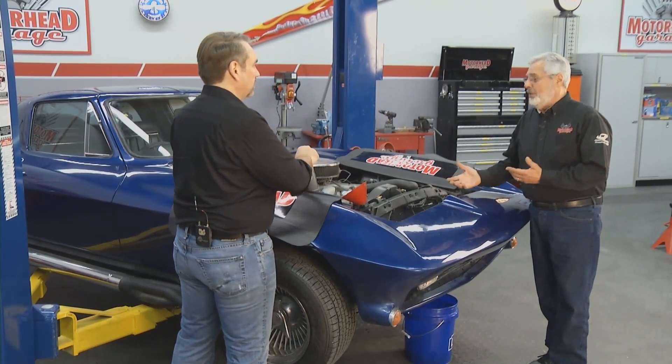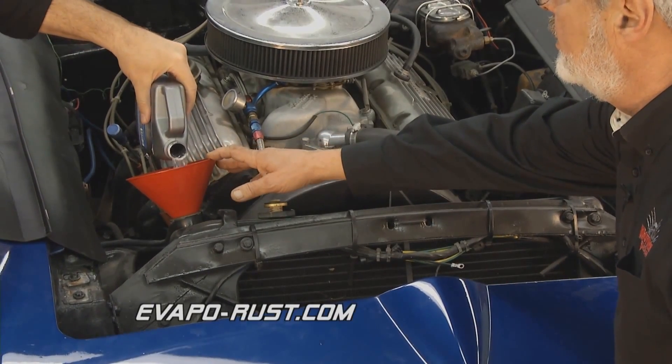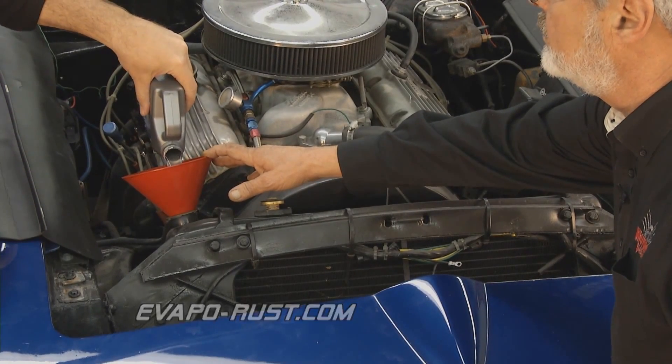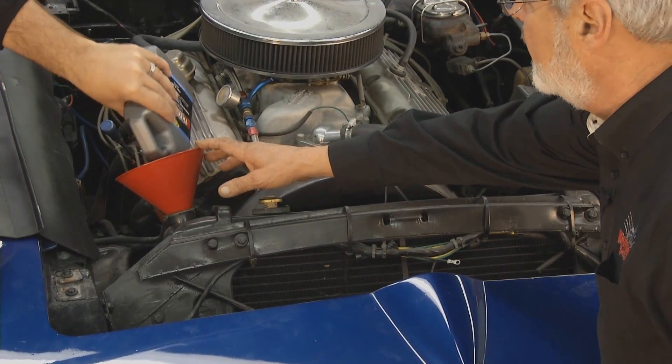So you put it in there with water and then you run it? That's what you do. We're just going to drop it in. It's a concentrated product, so we can dilute it with water. One quart is going to do cooling systems up to three gallons — that's just about what this system here is.